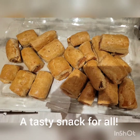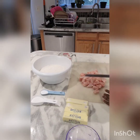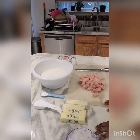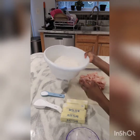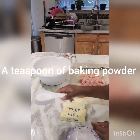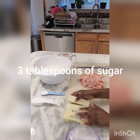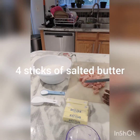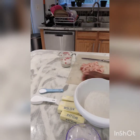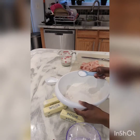Hello beautiful people! Today I'm going to be making chicken sausage rolls. I have my flour — seven cups — a teaspoon of baking powder, and three tablespoons of sugar. I also have four blocks of butter and a pound of chicken. The first thing is to mix the dry ingredients, so I'm adding the sugar and baking powder into the flour.